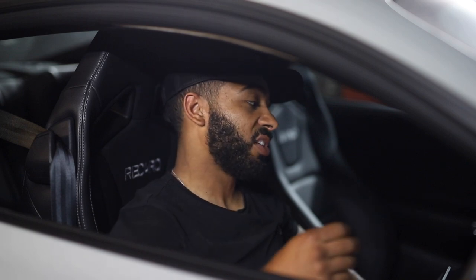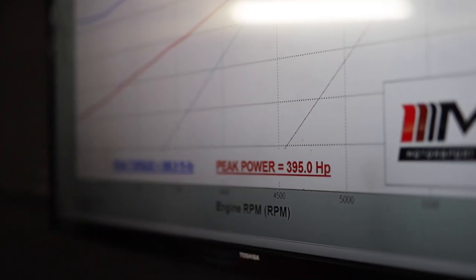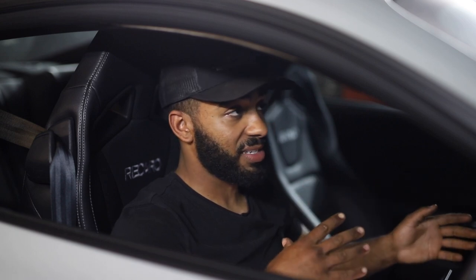We've done the baseline runs on this Mach 1 — this car has the 10R80 automatic transmission. The stock run made 395 wheel horsepower and 360 foot-pounds of torque. With these cars the way they're tuned from the factory, they're tuned to reduce emissions, so you lose a lot of bottom-end torque.